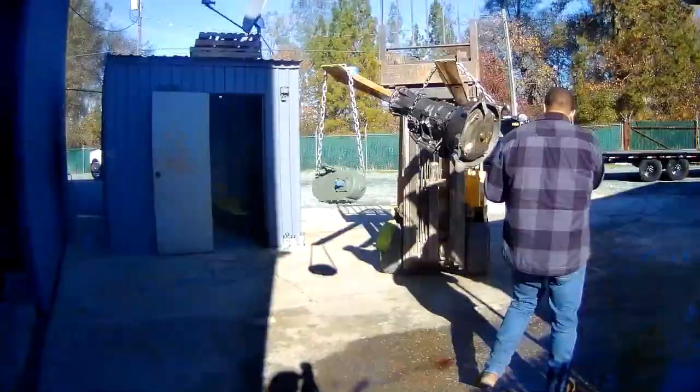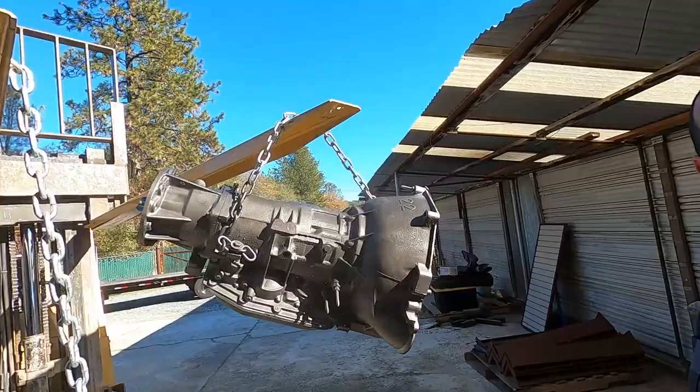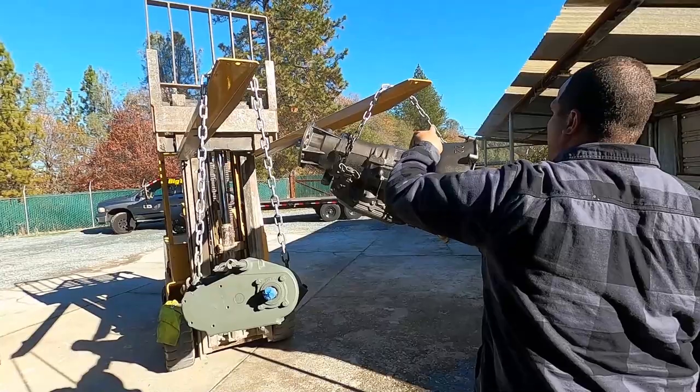What do you guys think - army green? And that's just the primer. Actually coming out pretty good. It's such a cool color - this is literally the perfect transmission color. I like it, it matches with everything. We'll see how they look when they're all dried up.